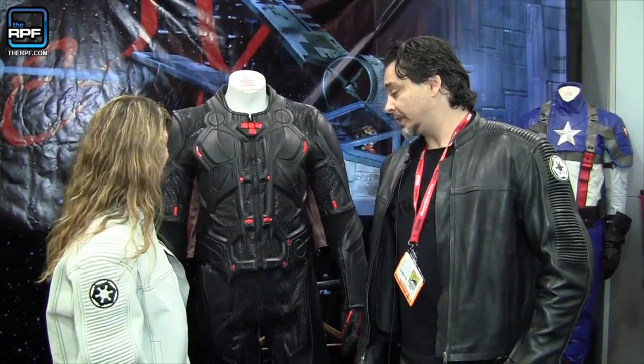So David, tell me about your Rinzler suit. Well, the Rinzler suit is the continuation of our Tron Legacy line, where last year you saw the Sam Flynn and Quorra suits. Sales are going very well — the public has reacted beautifully to those suits, so it made sense to continue the line.